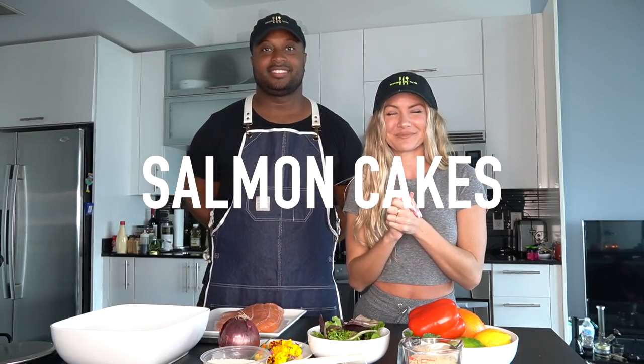Today I have Personal Chef Cal here and we're going to make salmon cakes. I actually love salmon, but I wanted something a little more fun and a little more yummy to eat. So I asked Chef Cal to make salmon cakes. If you guys are looking for a personal chef in Miami, Personal Chef Cal is the way to go. Not only is his food delicious, but he always puts on a show.